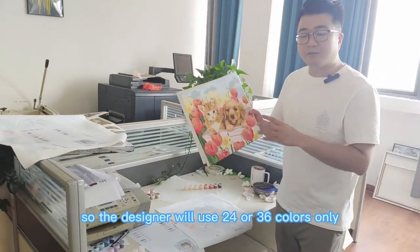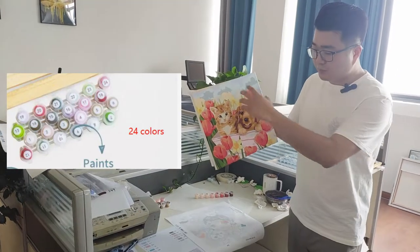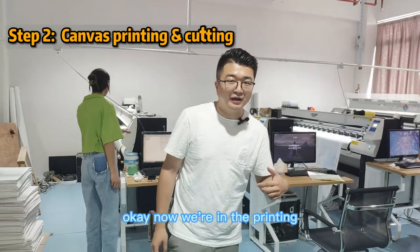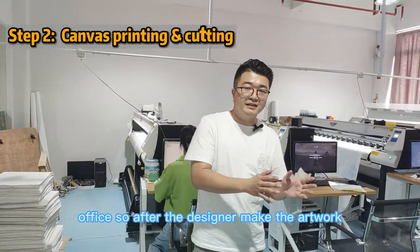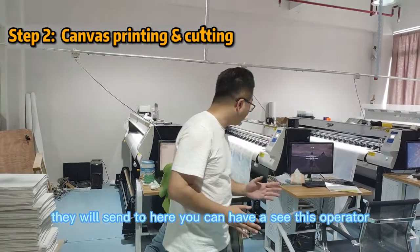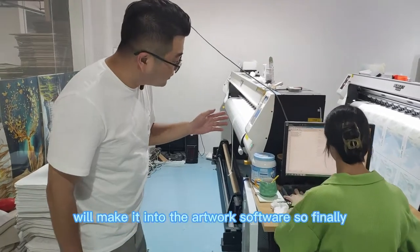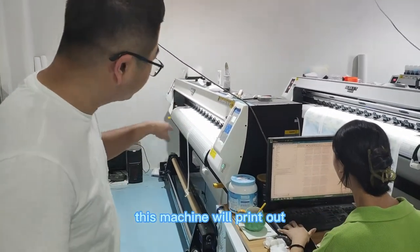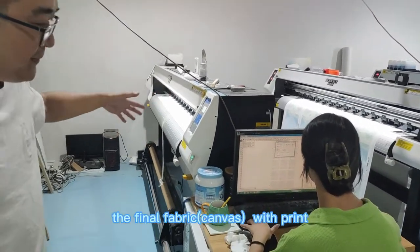The designer will use 24 or 36 colors only to draw this photo. Now we are in the printing office. After the designer makes the artwork, they will send it here, and this machine will print out the final fabric.